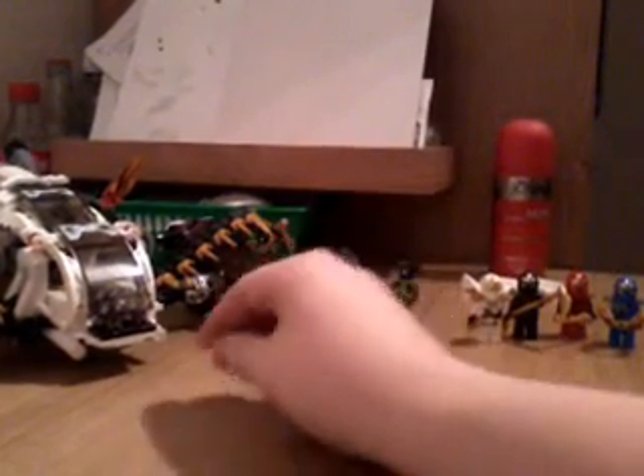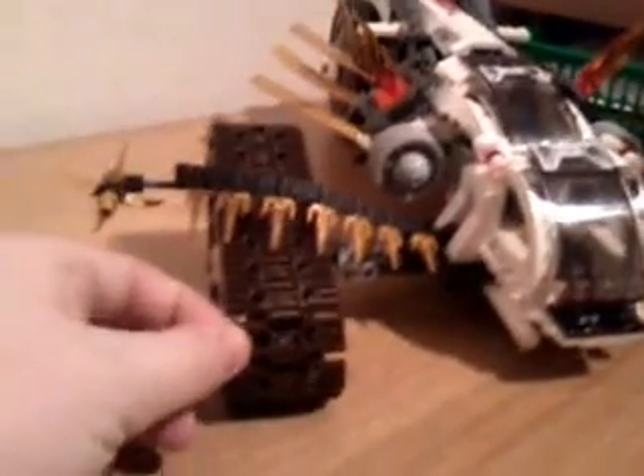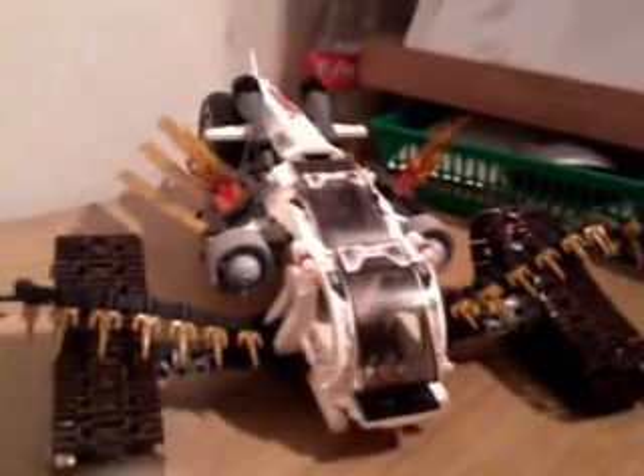Hi everyone, James here with a video review of Lego Ninjago the Ultrasonic Raider. Before I get into this review, can I just say this is an amazingly huge set. Just look at the size of that — wow. Firstly, I love the idea of these treads; they're different and original. We also have huge golden blades at the side, very nice detailed stickers going along here, and huge tires in the back.